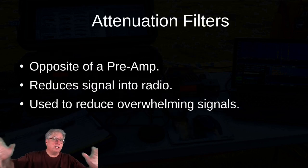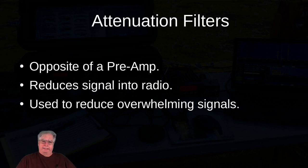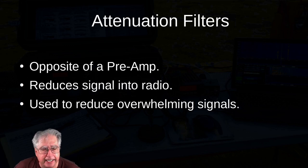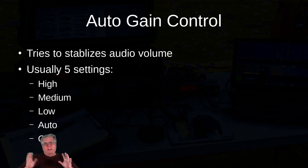Attenuation filters are the opposite of a preamp — they reduce the signal into the radio and are used to reduce overwhelming signals. I have an amateur radio operator that lives about a half mile away who runs 1500 watts into a Yagi. During a contest he'll swing his beam right down my throat and basically destroy my front end — I can't hear anything when he keys, and he also causes my SDR to reset because it gets overloaded. That is one of the main reasons I've used the attenuation filters — it's designed to pull down just horrendous reception from something very local or aimed right at you.